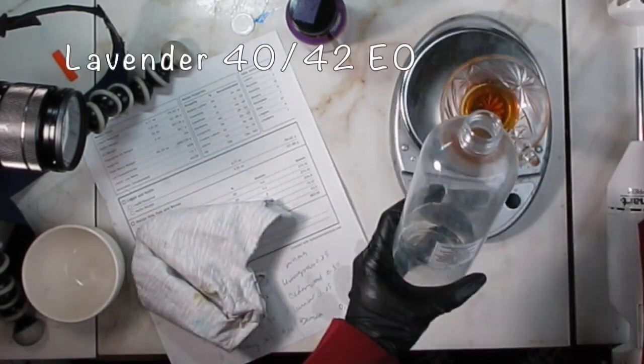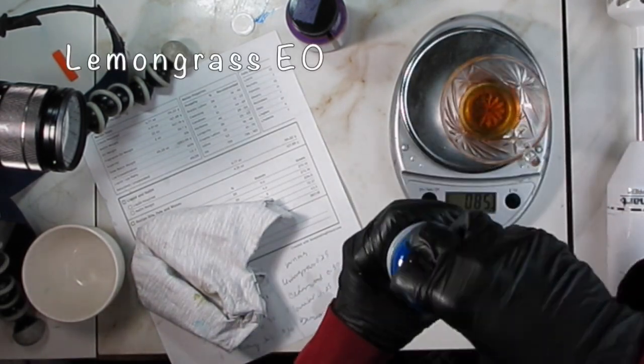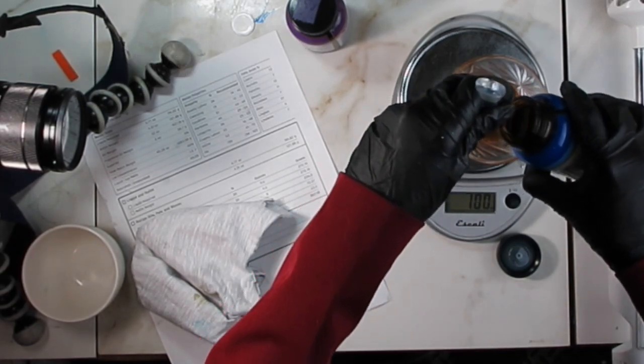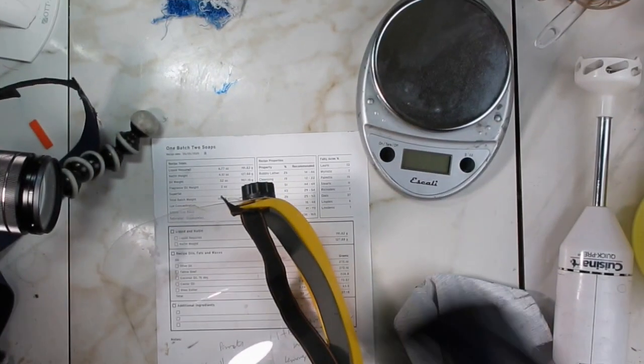For my bottom notes I'll be using benzoin and cedar essential oils, and then for the middle note I'll be using lavender 40/42, and to finish, the top note will be lemongrass. Overall it smells really fresh and bright.